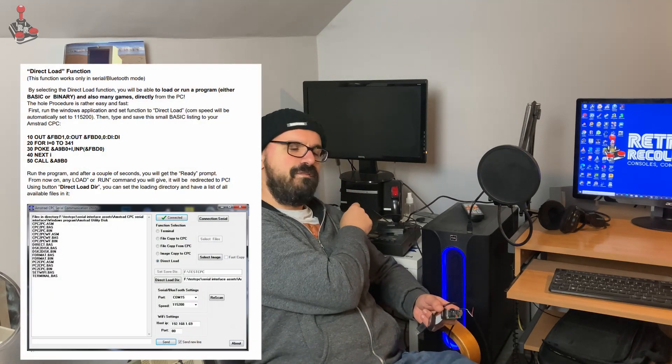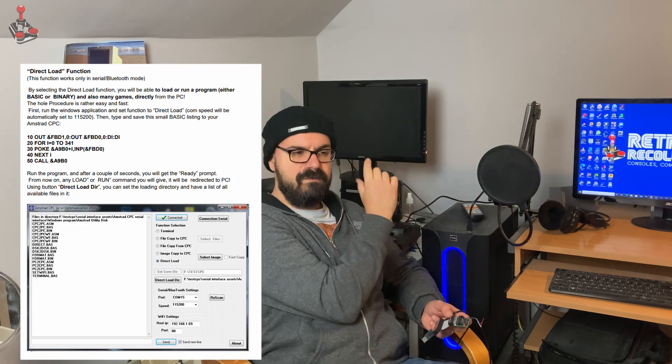I wanted to use the direct load function, which basically means you load a little file using the cassette port. It's a five-line BASIC program, which you can type in every time or load via a cassette file or a disk if you've got a disk drive. Then whenever you try to load software into the CPC, the Windows software that goes with this creates a direct link to the CPC, and you can basically load software directly through the PC. You can set a directory, and it's pretty instantaneous — a fantastic solution to get working.